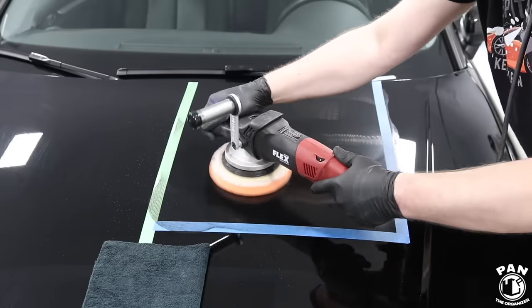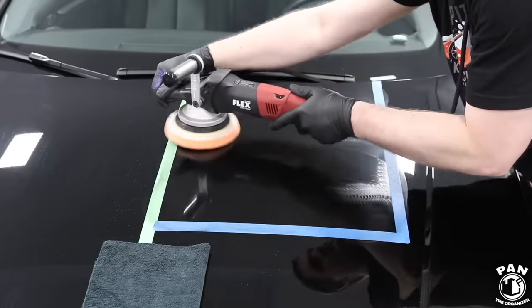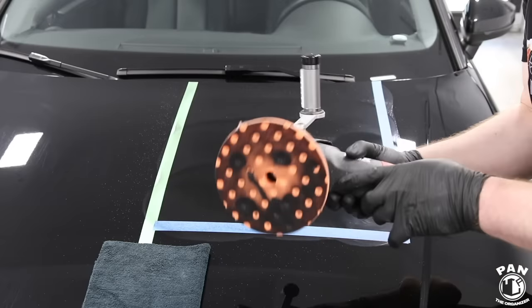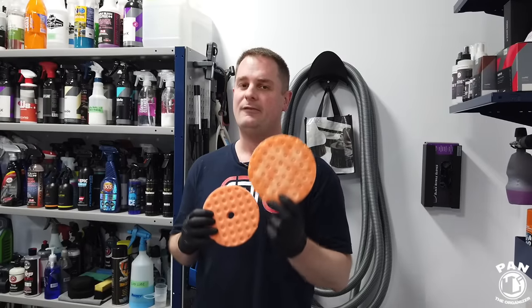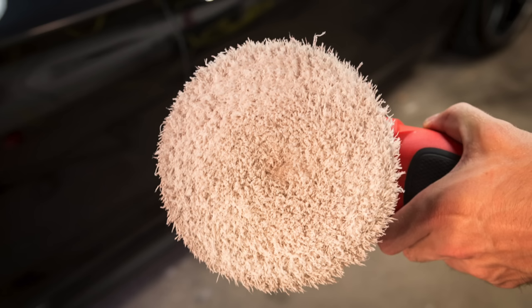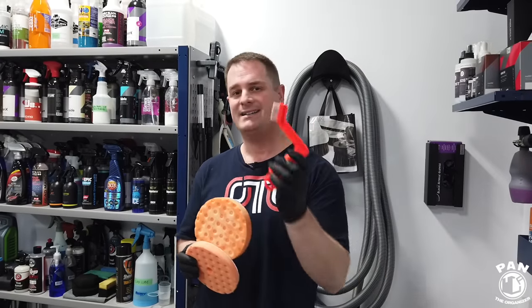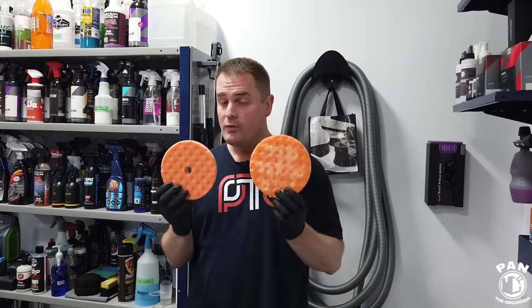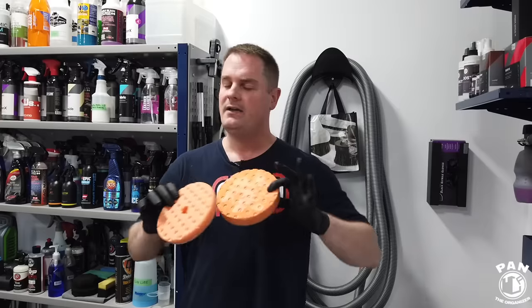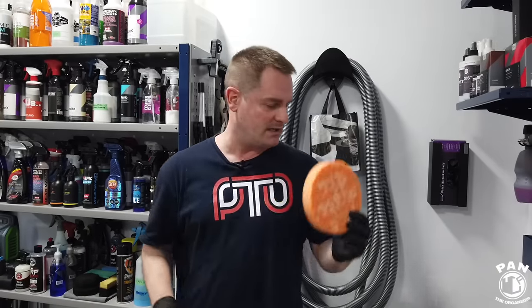Why do we clean them? Well, that's a frequently asked question. Essentially, when you're done doing compounding and polishing on your paint — that's called paint correction — there's a lot of gunk and a lot of that polishing compound left in your pads. If you want to keep them effective, in between passes you'll clean your pads using either compressed air or a foam pad conditioning brush. And after you're done, you want to remove all that polishing compound liquid using the techniques I'm going to show today.